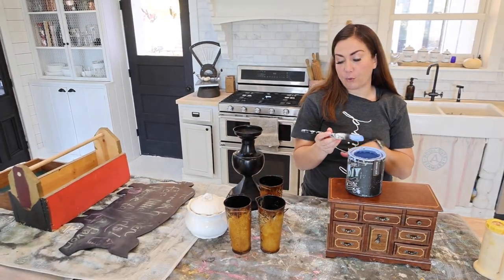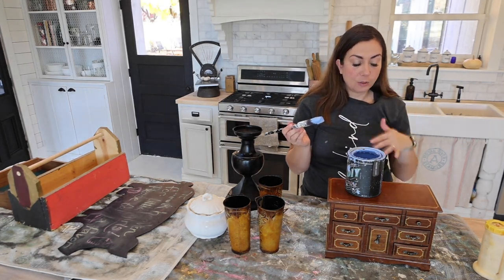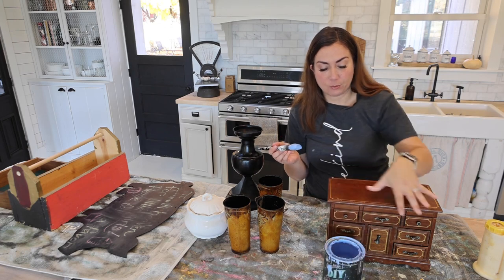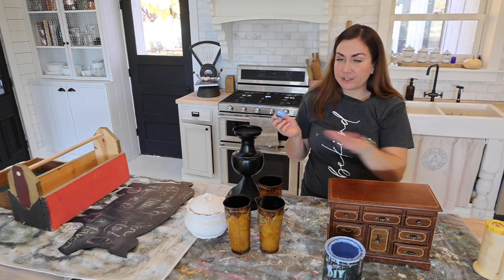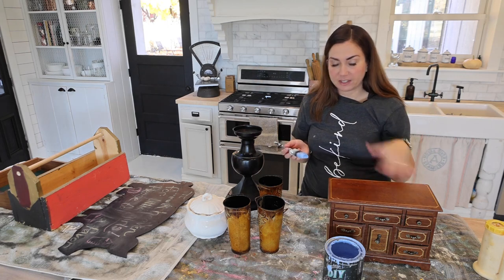I'm just cleaning this up, getting it ready to paint. I like a good all-around brush. These Cling On brushes are amazing — easy to clean and they don't leave a ton of brushstrokes. I'm going to start with DIY's Water Lily. I'm just going with a soft color here and then I'll come back with waxes and maybe some stenciling. We'll see what happens.